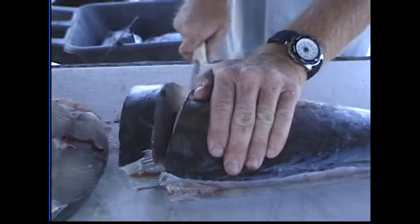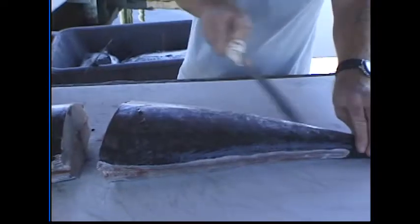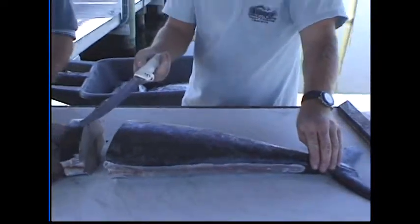Now, what about scales? You don't need to scale these fish? No scales — there are no scales on the fish. Absolutely no scales. Well, that makes it easy.